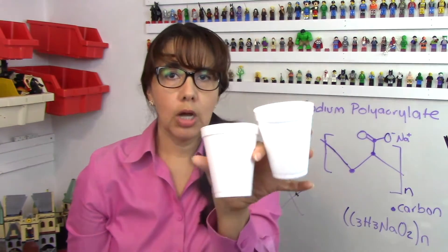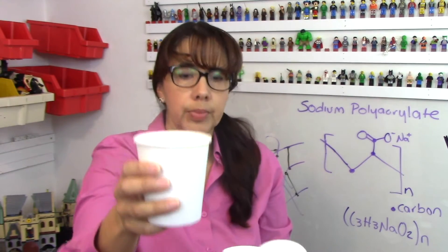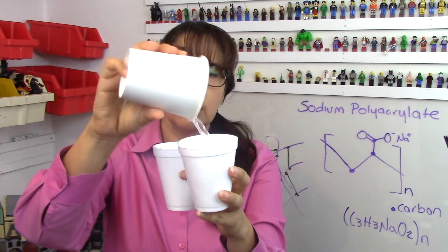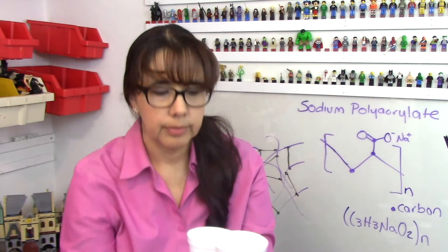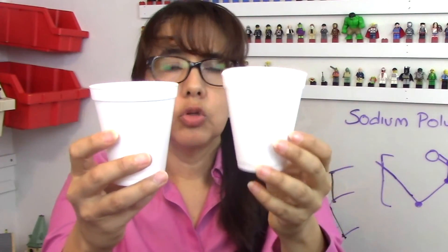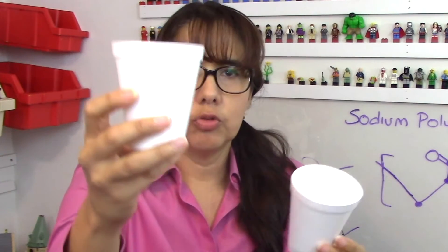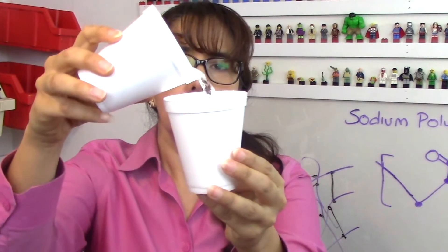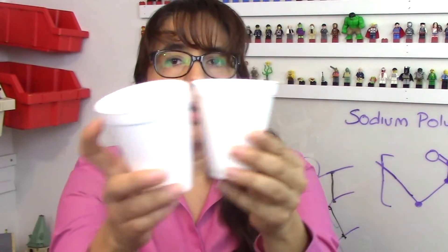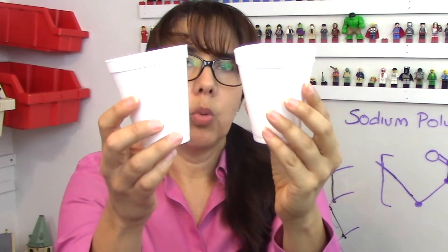I have two empty cups and one cup with water. I'm going to pour the water into this cup, and then I'm going to ask you to tell me where the water is. You'll probably tell me it's in this one because you just saw me pour it. So now I'm going to pour it into this one and move them around, and you have to tell me where the water is.